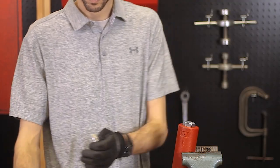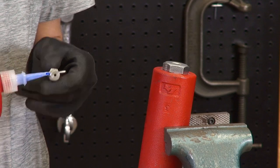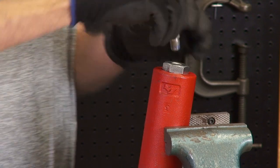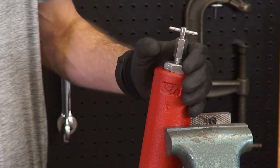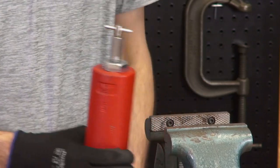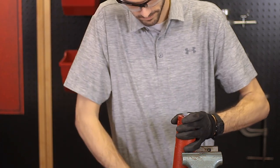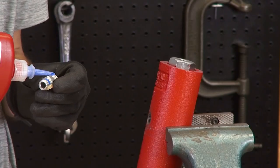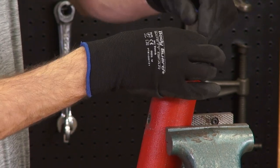The first step is to thread the needle valve into the bottom of the drip pot. Then connect the supply gas regulator to the drip pot with a quarter inch nipple and Loctite.